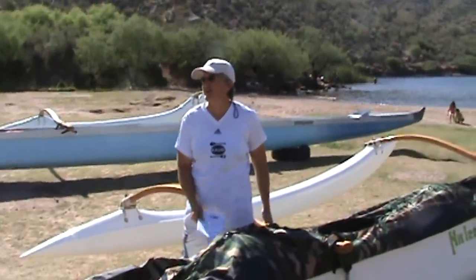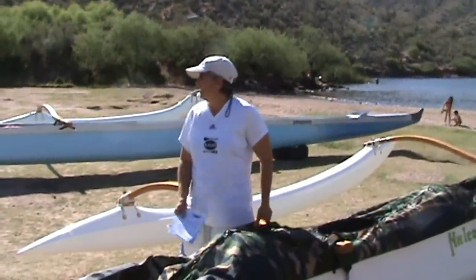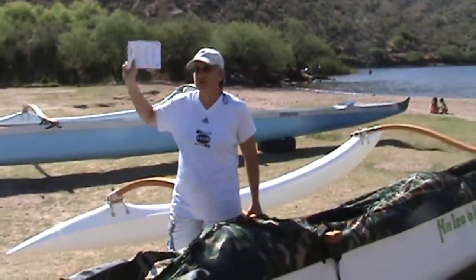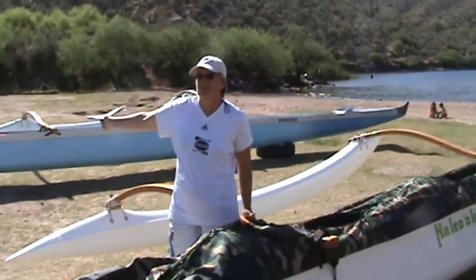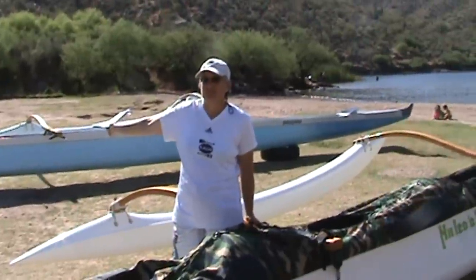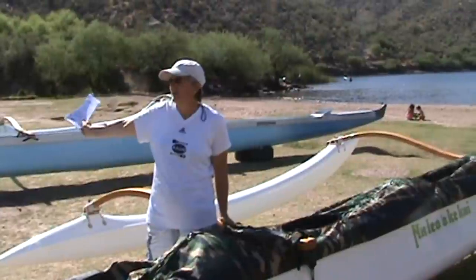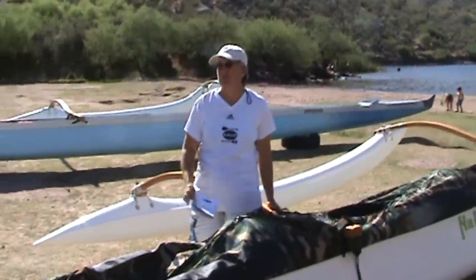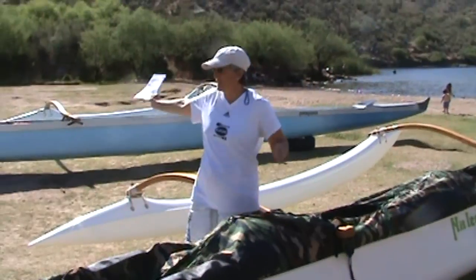So we're going to take both these boats out together. Some people are going to be open, some people are going to be closed. We're going to have one boat do it first — probably this one — since some people don't know how to do a change or get in. We're going to do this boat first, and then we'll do this boat, so that everyone has a sense of how it works.